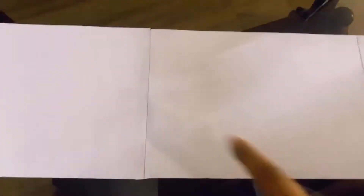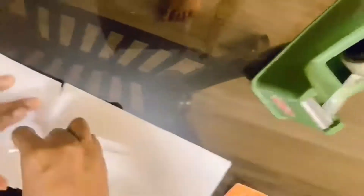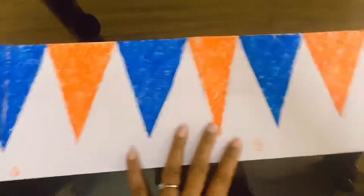Very easy. You don't need to buy any banners, pompons, or any decorative items from outside because it's too risky as of now. Just create everything at home. You can use any used paper; I have used newspaper as well. Just stick it and then cut it easily into the shape of a triangle.